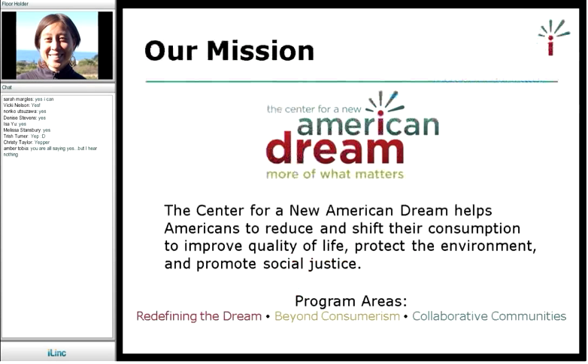Let's get started. I first want to give an introduction about the Center for a New American Dream. The Center for a New American Dream is a nonprofit organization based in Charlottesville, Virginia, but serves the country nationally. Our mission is to help Americans reduce and shift their consumption to improve quality of life, protect the environment, and promote social justice.